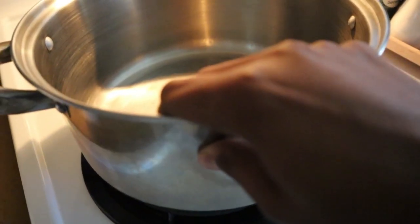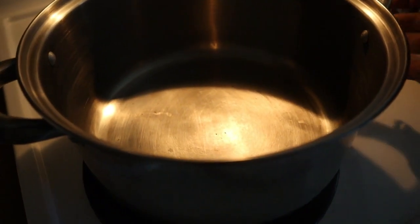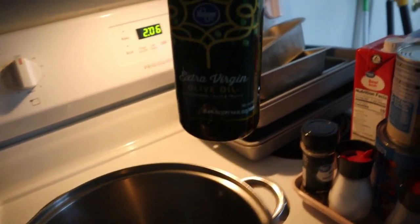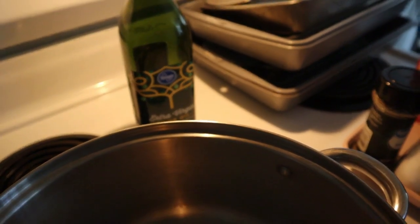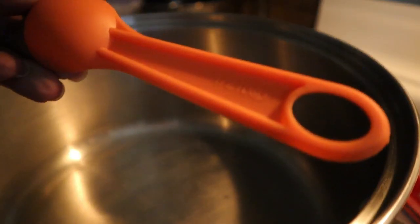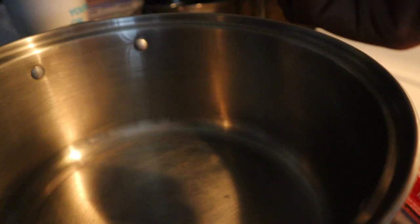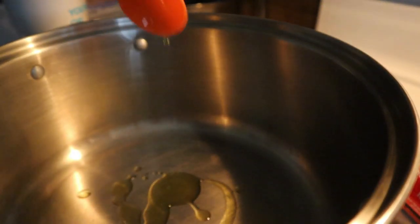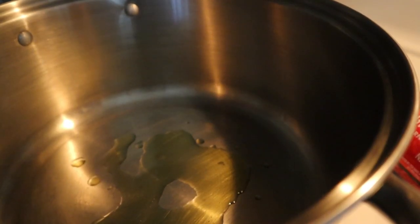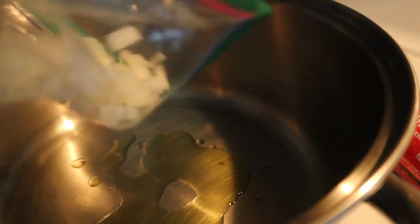Let's start out by getting a large soup pot — I'm going to use the biggest one I have. I'm adding in the olive oil and the onion and the beef. I'll be adding in half a tablespoon of olive oil, and then going ahead and adding in that half a medium onion, chopped.